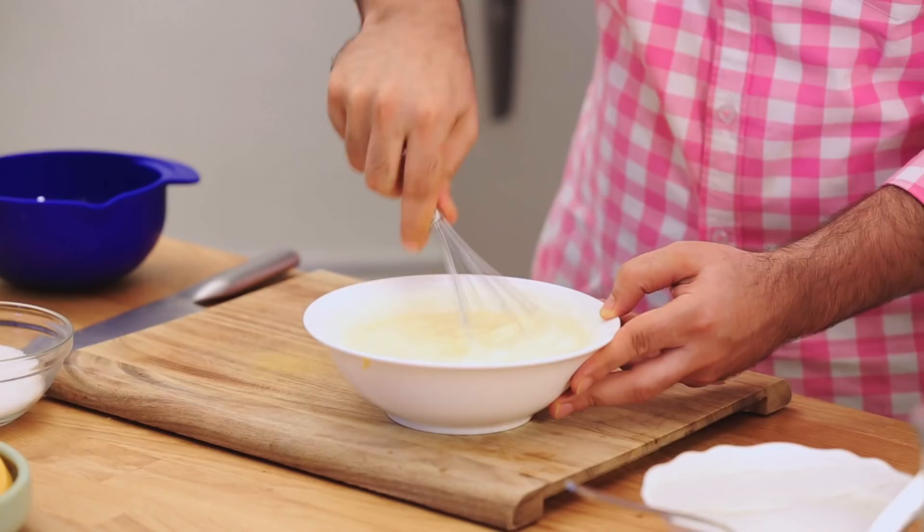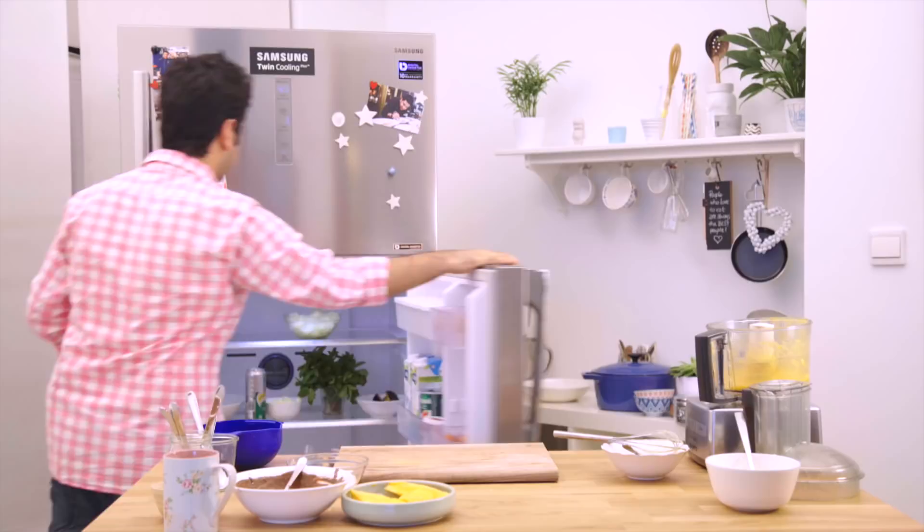We fill in the chocolate cups, then we need to refrigerate it for about 15-20 minutes so that it goes a little more thicker. Time to pull out our chocolate cups.